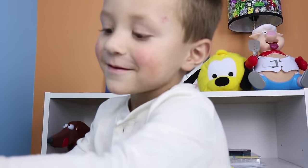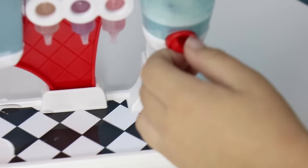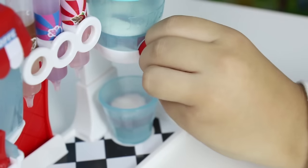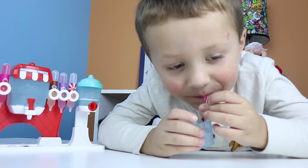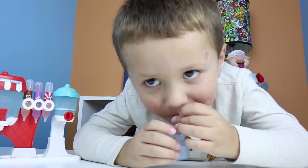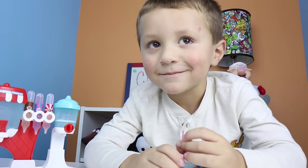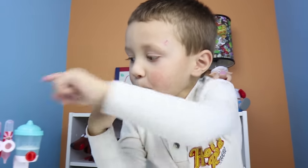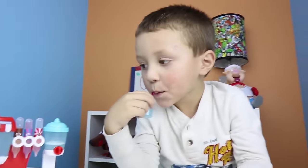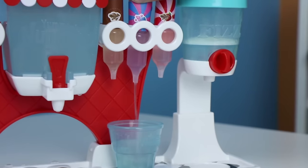Now some fizz. This one is berries and cream. Is it good? Yeah. Which one's better, strawberries and cream or Coca-Cola? Strawberries and cream. Want to try another flavor? Boom, sweet and sour.